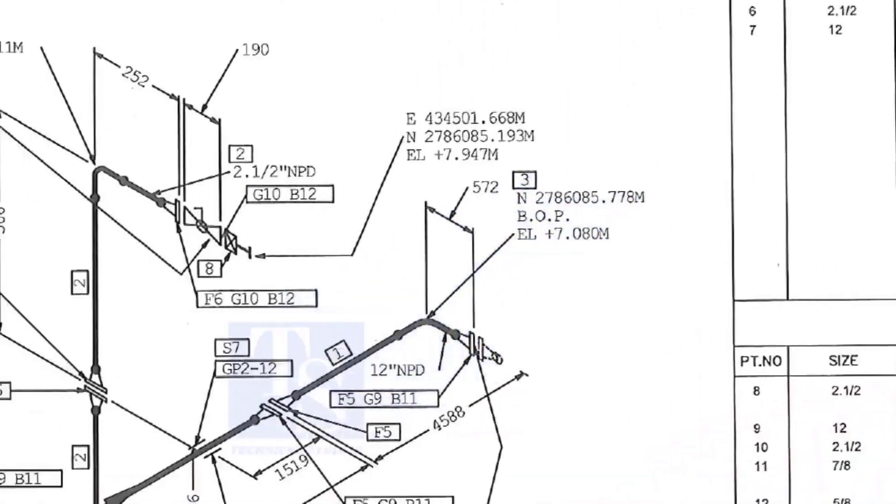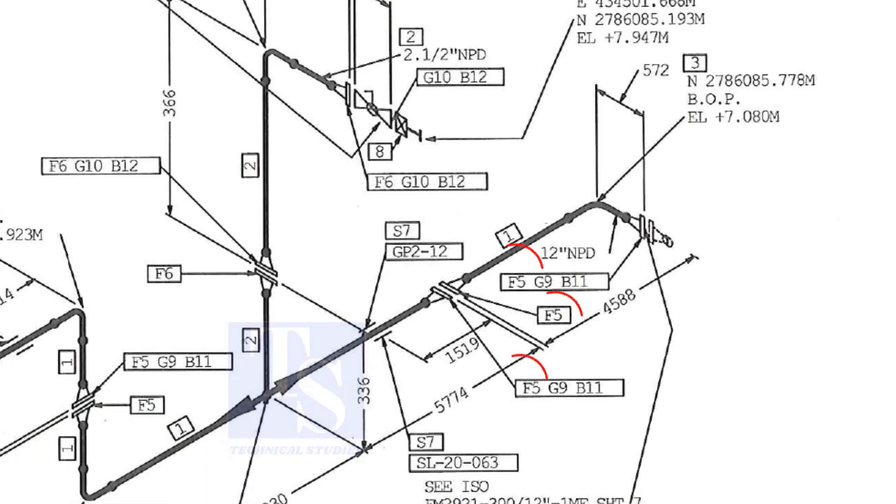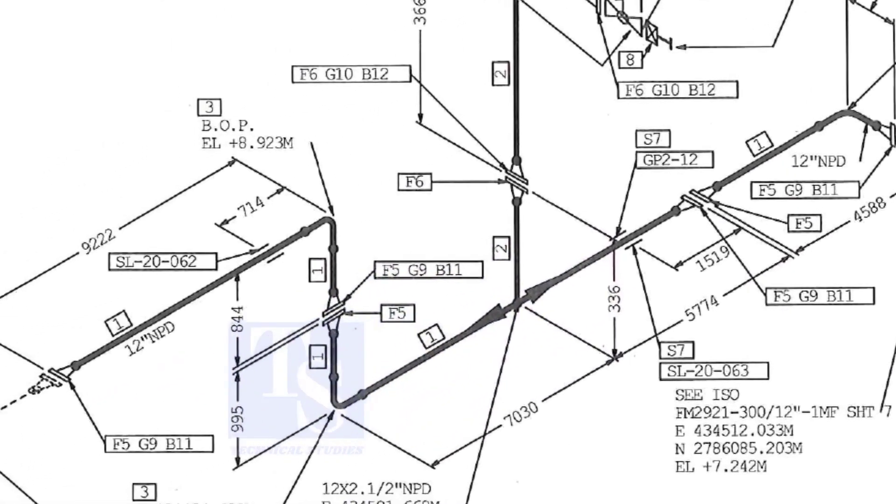Let us check in the drawing where these part numbers are. The first part is F5 — F5 means flange five. Check in the drawing how many F5 flanges there are and where their locations are. The link for this drawing is given in the description. You can download it for free.